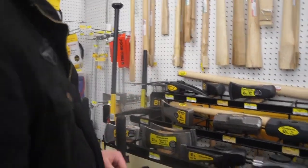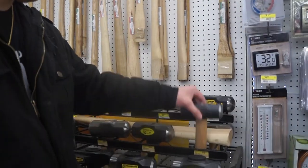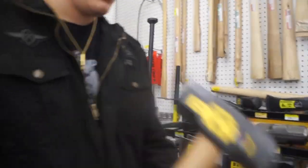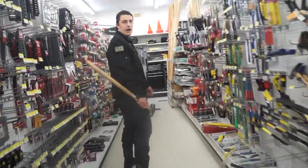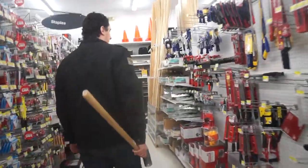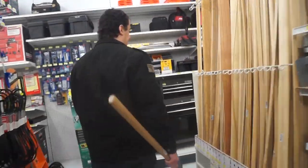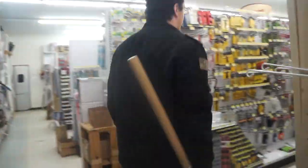I'm trying to decide between the smaller hammer or the larger hammer. I think for this video we might just go with the smaller hammer. Let's go for the flap disc. I know from the last video I already have a grinding cut-off wheel, so we won't need another one of those, but we do need a flap disc.